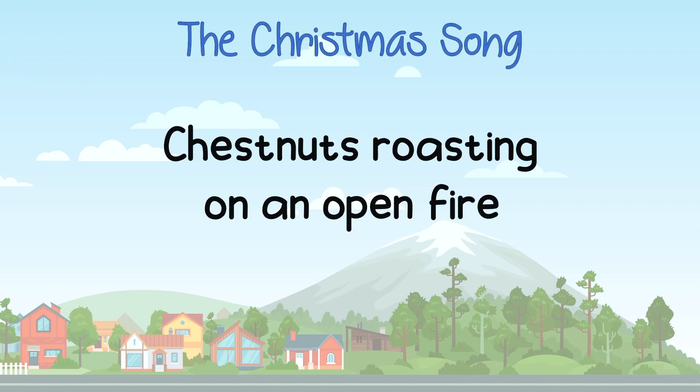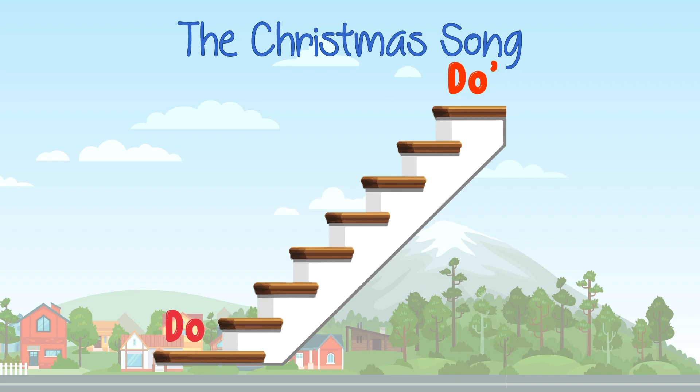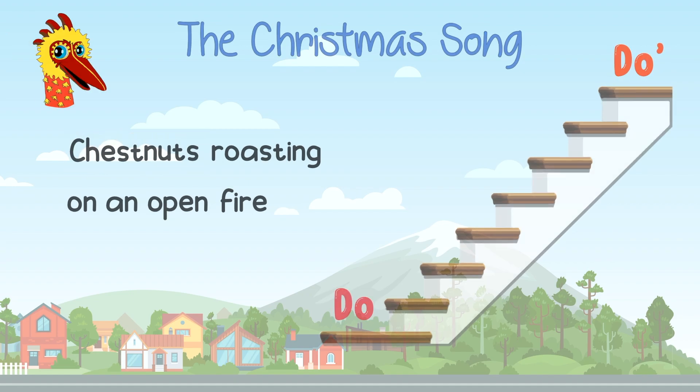One, two, three, four — Chestnuts roasting on an open fire. Listen closely. It's now in solfege: one, two, ready, go — Do, do, ti, la, so, fa, me, me, me. Where is it? It's here — on 'Chestnuts,' the very first word. Quiz time!